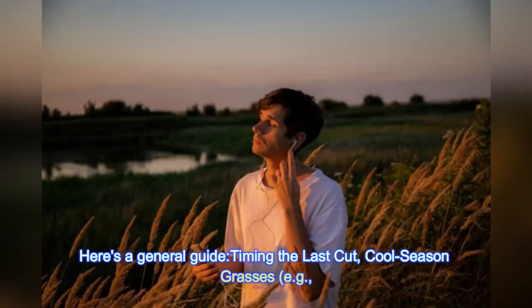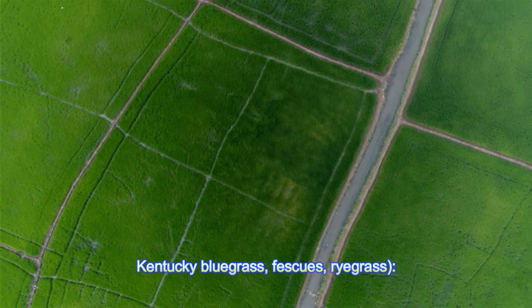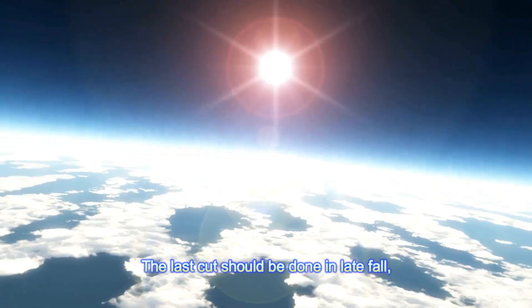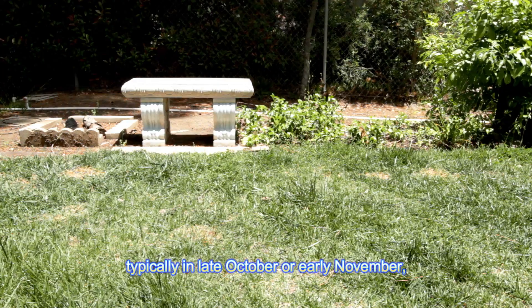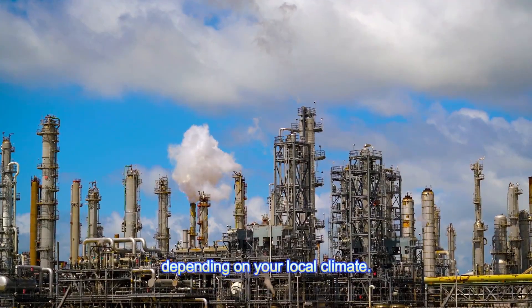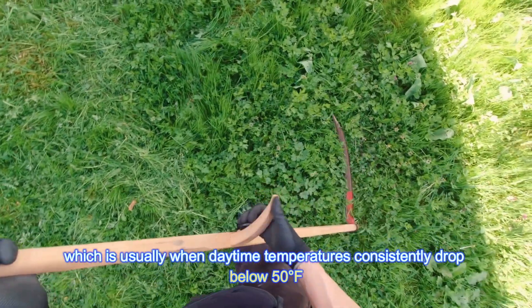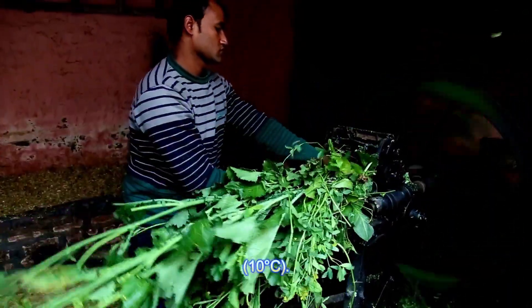Here's a general guide for timing the last cut. Cool season grasses — e.g., Kentucky bluegrass, fescues, ryegrass — the last cut should be done in late fall, typically in late October or early November, depending on your local climate. You should mow until the grass stops growing, which is usually when daytime temperatures consistently drop below 50 degrees Fahrenheit (10 degrees Celsius).